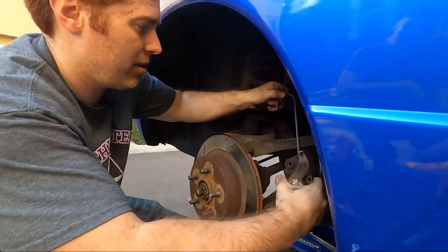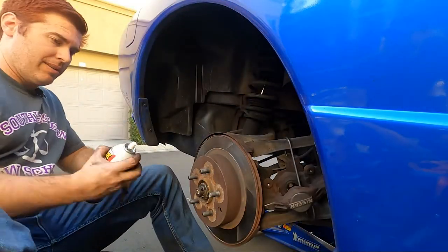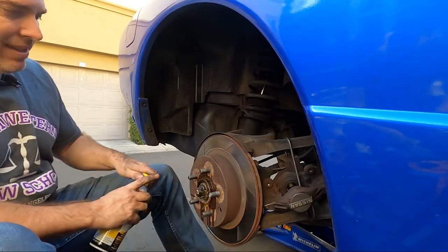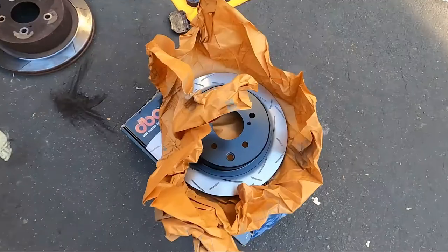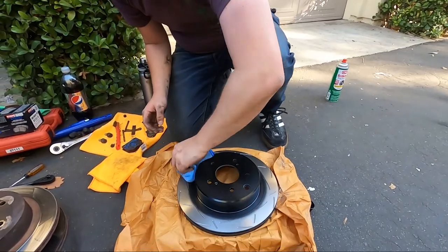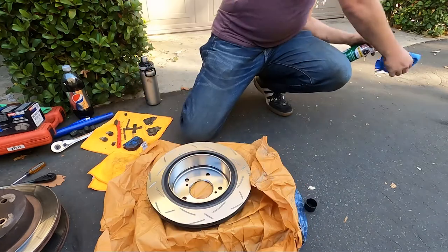Even the fact that the rotors have been on the car for a while means they're probably rusted or gunked in there, so using a little PB Blaster is a great way to get them out. Once again, a little gentle persuasion is sometimes needed to break things loose. It's a good idea to use brake cleaner to quickly wipe down the rotors, since they sometimes coat them in oil for shipping so they don't rust.